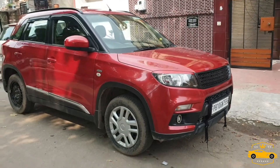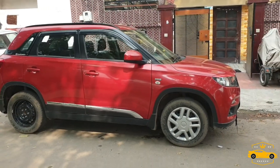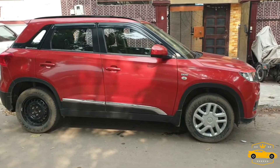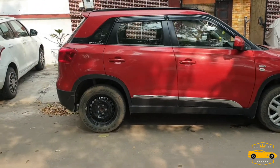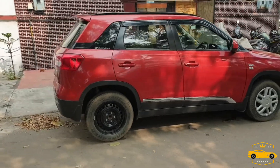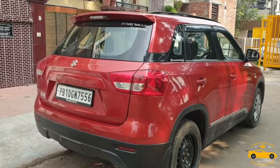Now let's see the side profile. As you can see, one of my wheel caps is missing — I don't know where it went. I think it fell off while driving on the road.